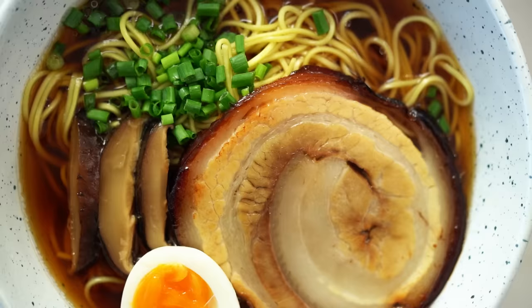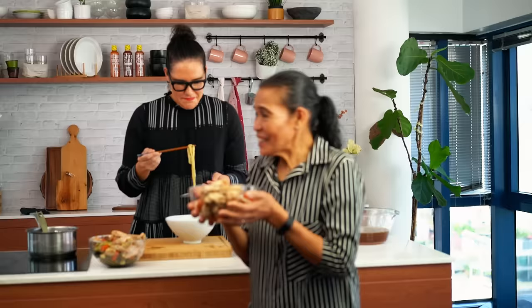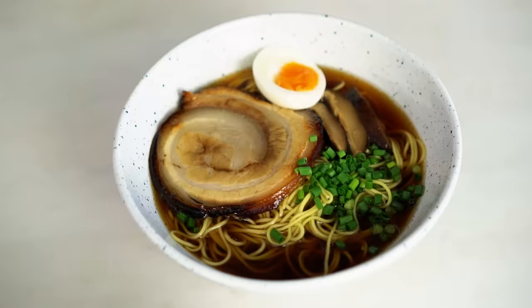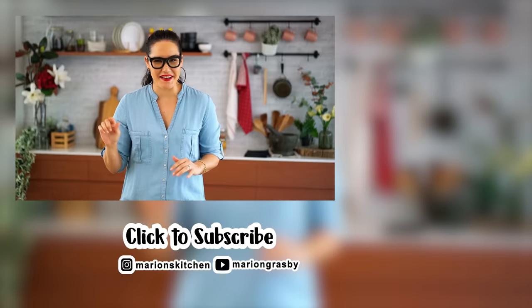Are you finished? I'm finished. I knew you were going to take those chicken pieces — I told everyone you were going to take those! You can take them if you want. I'll eat the noodles, you eat the chicken. If you've got any comments or questions, pop them below, and if you enjoyed the video, hit that subscribe button plus the little bell so you'll get notified every time I release a new video. Thanks guys!